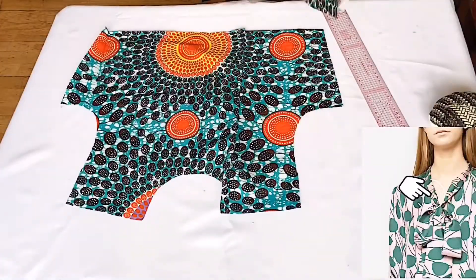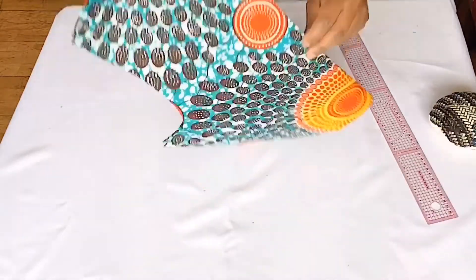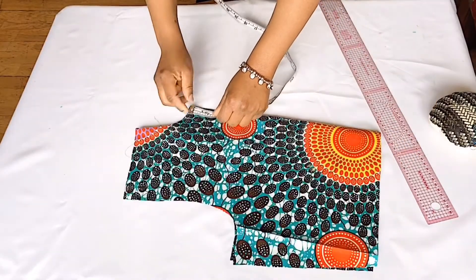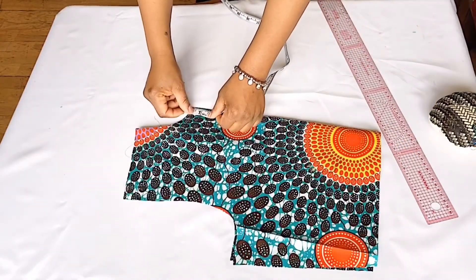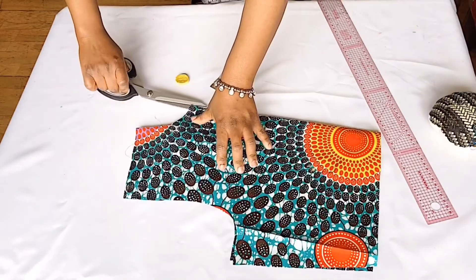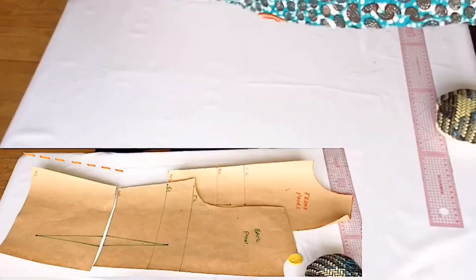Because I want a bow tie collar, I have to create an opening for the front pattern. So I folded my front pattern and I'm going to mark one inch downwards for the opening of the bow tie collar. Then I cut it like so. Remember, I cut the shoulder to waist measurement, and that is what I cut out for the upper part of the top.